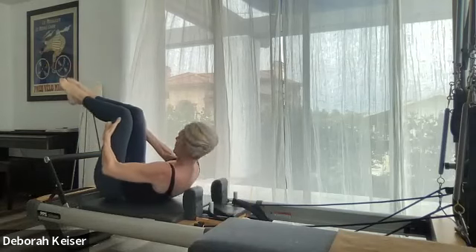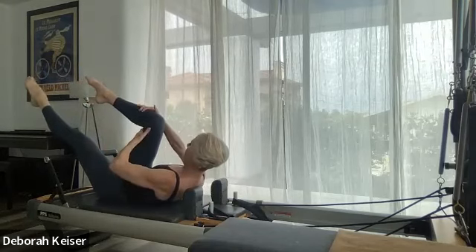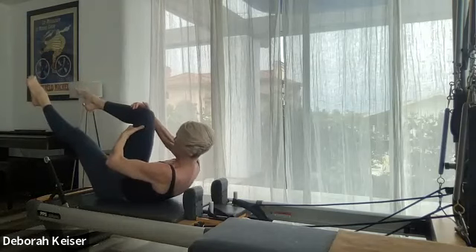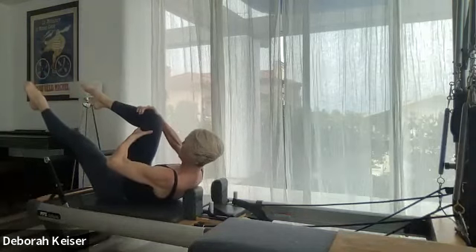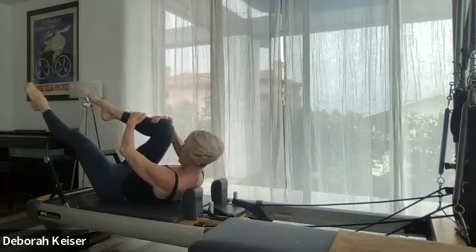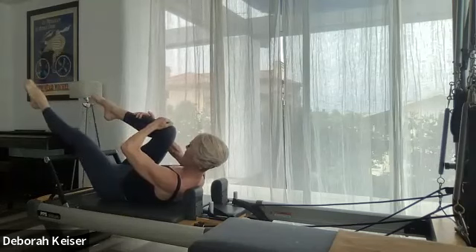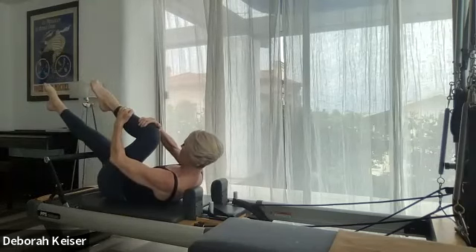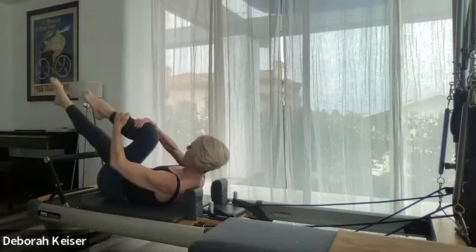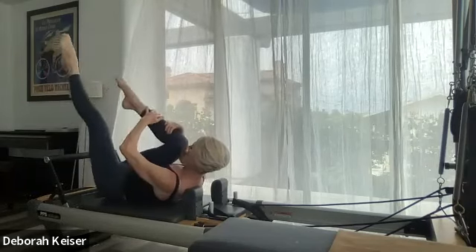Legs tabletop — curl your upper body up. Lengthen through that left leg — you can pull on that leg as it pulls away from you to create that imprint — little scoop, and switch. Switch, switch, switch. Four, three, two. It doesn't matter which knee is forward — we're going to tuck our pelvis up toward our chin, scoop, tuck. Three, two, and one — hold it there.